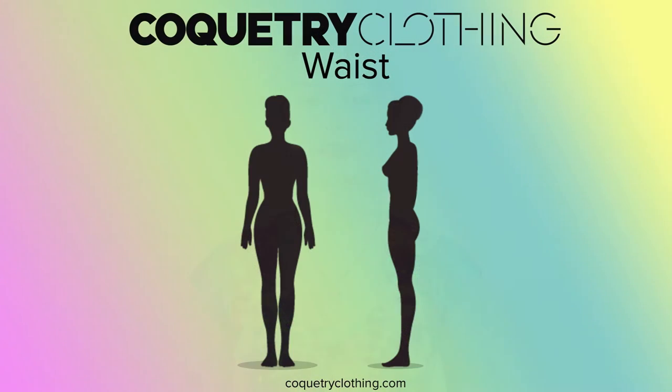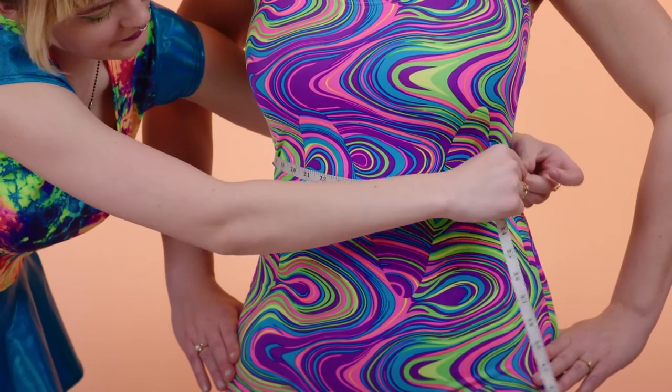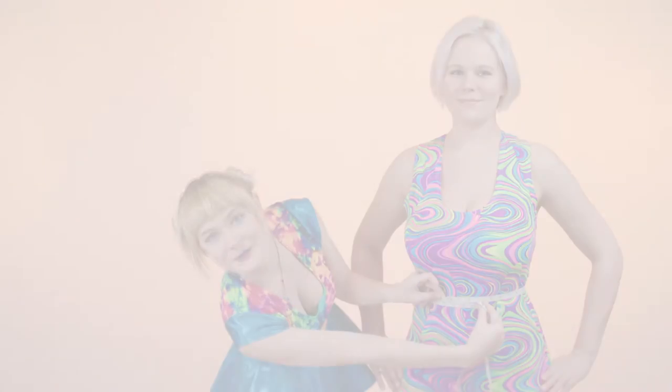Next, we're going to take the waist measurement. This measurement is taken around the narrowest point of the natural waist. If you bend from side to side, the crease that forms is going to be your natural waistline — right about there, like so.